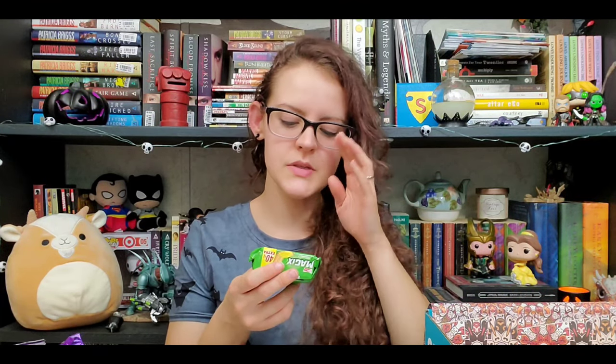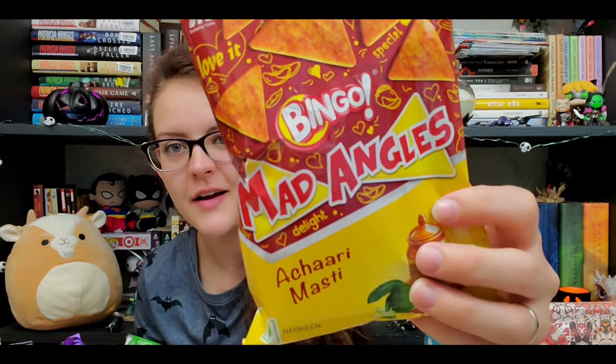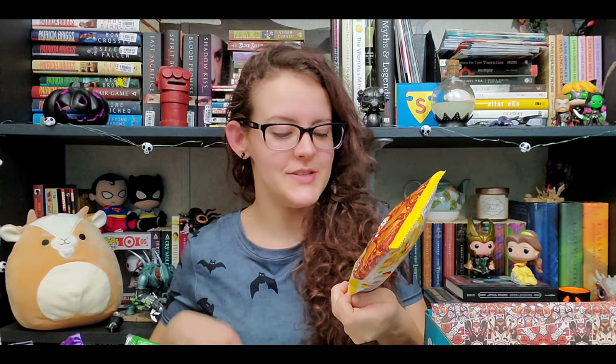We're about to have another biscuit — this one is pineapple flavored with a pineapple cream in the middle. I've never been a very big fan of pineapple. This tastes more like fresh pineapple and I don't like fresh pineapple — these are not great. Next we're moving on to Mad Angels, which has pickled mango flavoring. Those are good — it's lime and mango with a little bit of spicy chili right at the end. These are really good! The chips are not like a corn tortilla, more like a really thin puff.